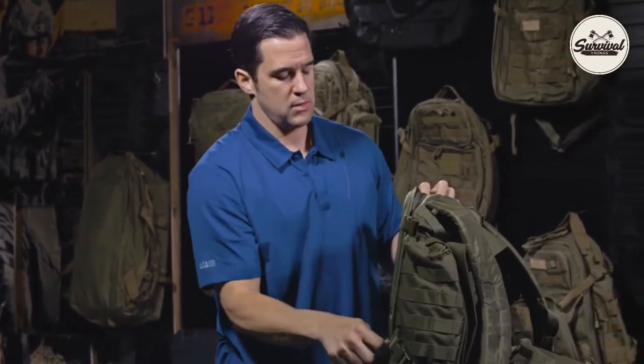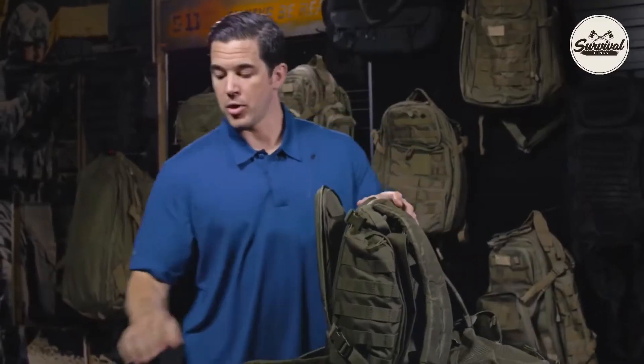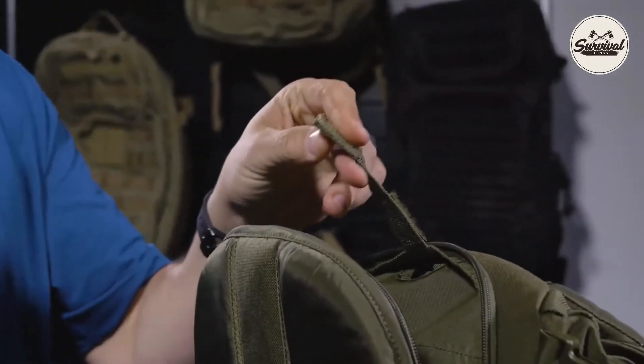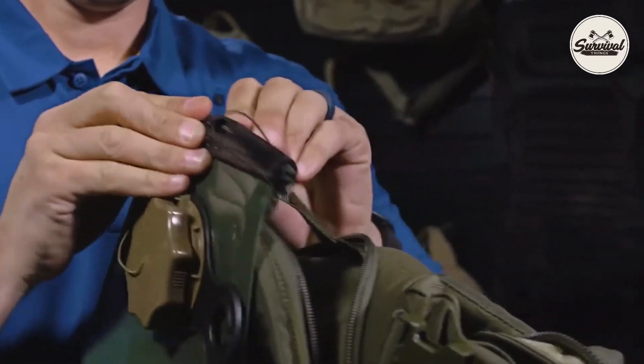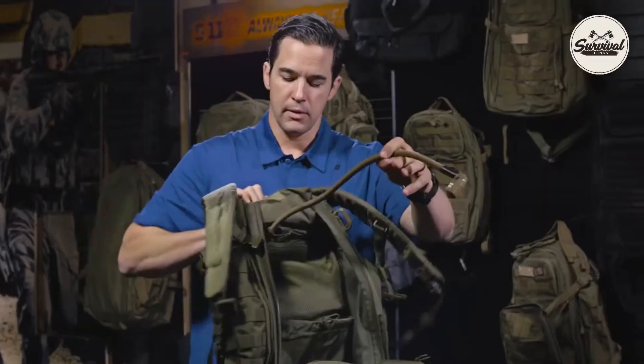I'm going to fold the yoke shoulder straps out of the way and gain access to the hydration compartment. This little tab right here is what you're actually going to hang the hydration bladder from, should it come with a place to hang it. So you're going to thread it through.